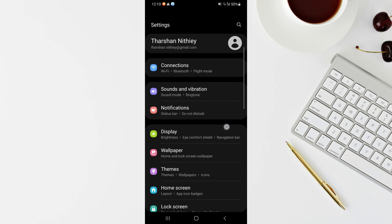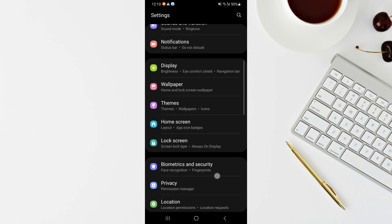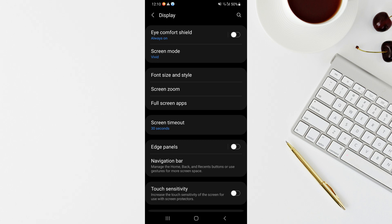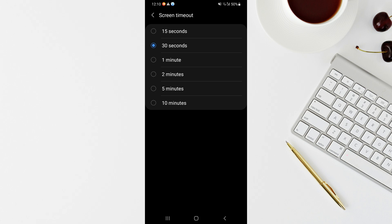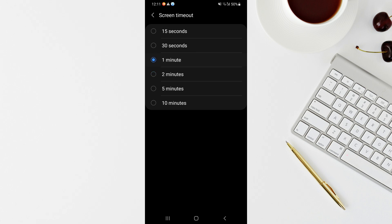Next, go back to Settings and look into Screen Timeout. Scroll down to Display and you'll see the Screen Timeout option. For elderly people, you need a longer time for the screen to stay active before it switches off. By default it's 15 to 30 seconds, but for seniors it's better to have it a bit longer. I would suggest setting it to one or two minutes — not too long, not too short.